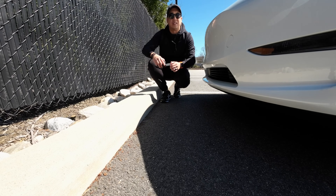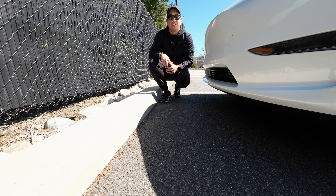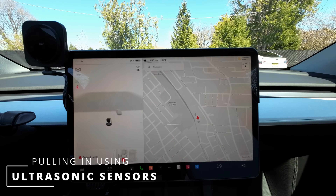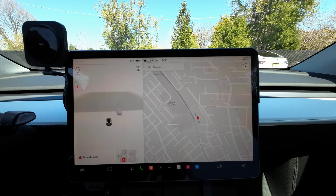Let's go take a look at the other Tesla and see how accurate the USS system is. All right, I'm in my friend's Tesla — he has the USS system in the car. Let's take a look and see how accurate this is.